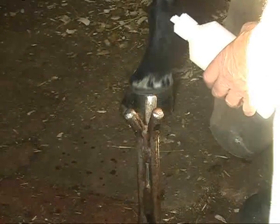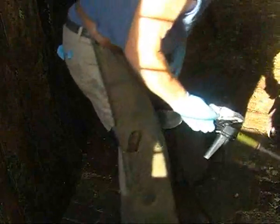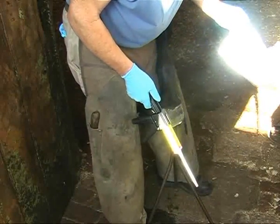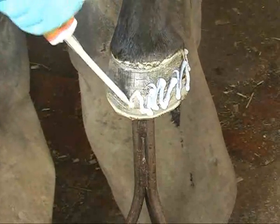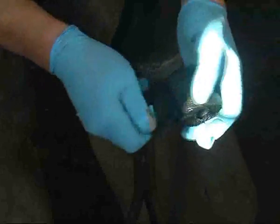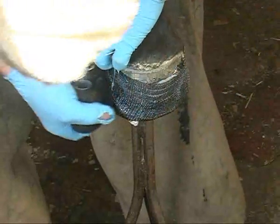The cleaner you can get it, the better. Give that a light brush — with a wire brush you'll notice that as I brush it, the heat and friction dries the foot out almost instantly. The products we're going to use today are the Equitec cuff cement and the 2-inch Equitec polyester bandage. When we put this on, we spin it around the hoof a little bit until we get that first layer on there — it spreads the glue.